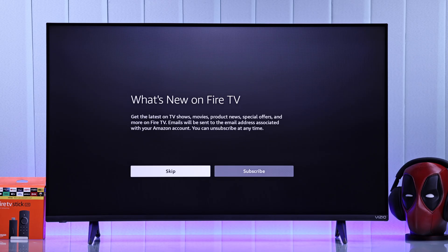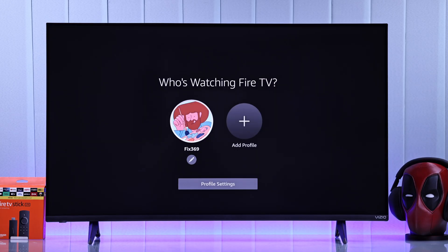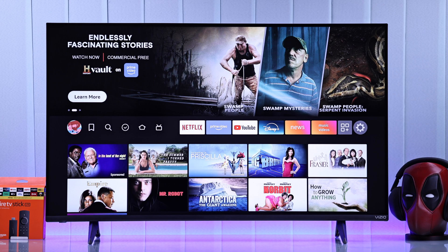It will ask you to subscribe to their email newsletter, which we'll skip, and select Got It. Now just choose your profile, and finally, we are on the Fire TV home screen. Go ahead and enjoy the entertainment that you were searching for.